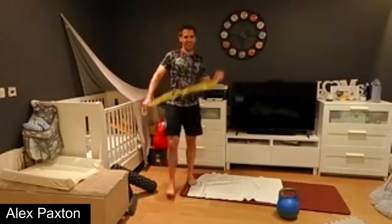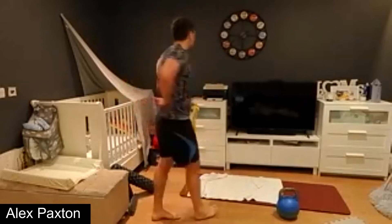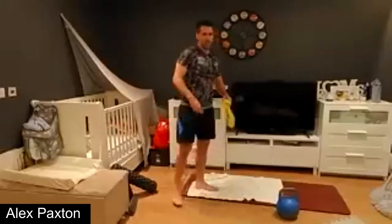Brilliant everyone — that's upper body done. Just as it's winter, we don't normally do isolation exercises for the arms, but just as a change you can do some curls. It's only for a few months that we do this.